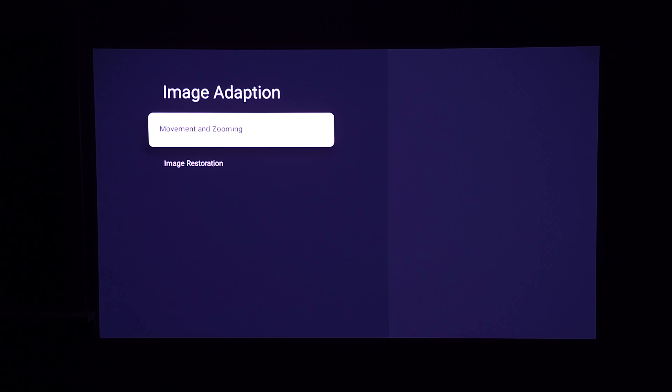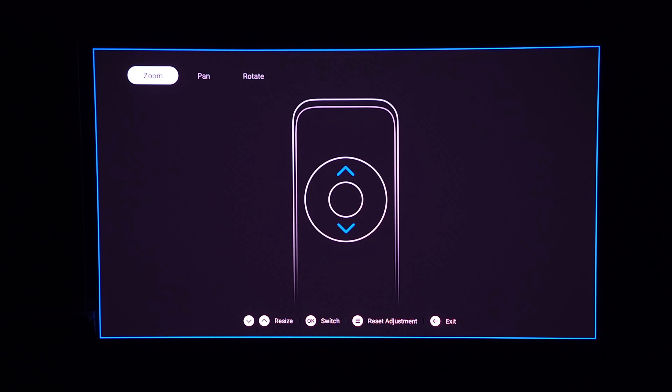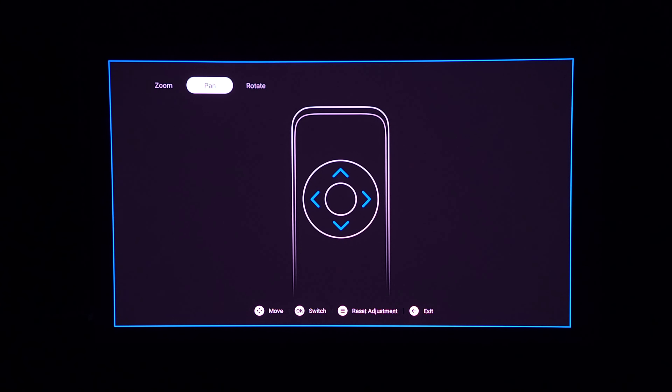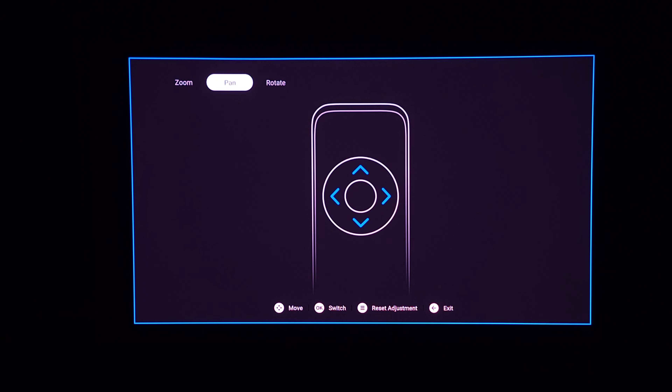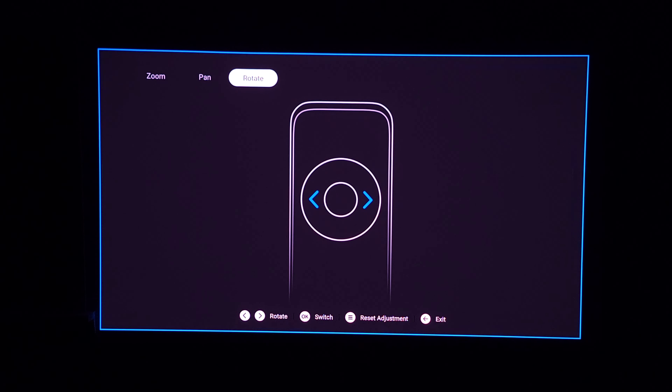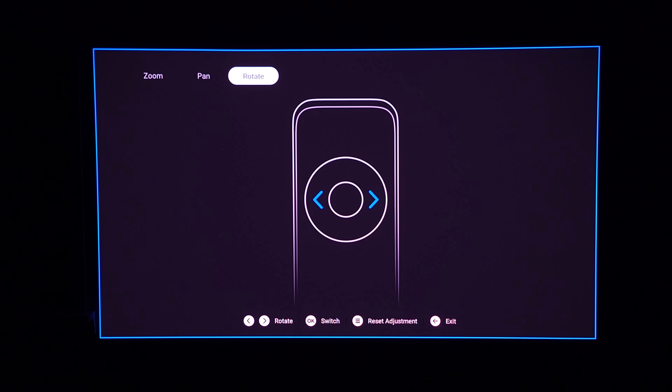You have movement and zooming settings with a bunch of image adjustments. You can zoom to make the image smaller or bigger, you have pan so you can move the image around after resizing, and lastly you have rotate where you can rotate the image. The auto corrections work so well you're really not going to have to mess with these.